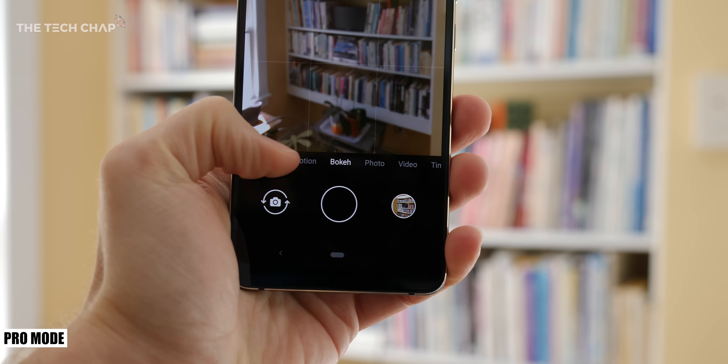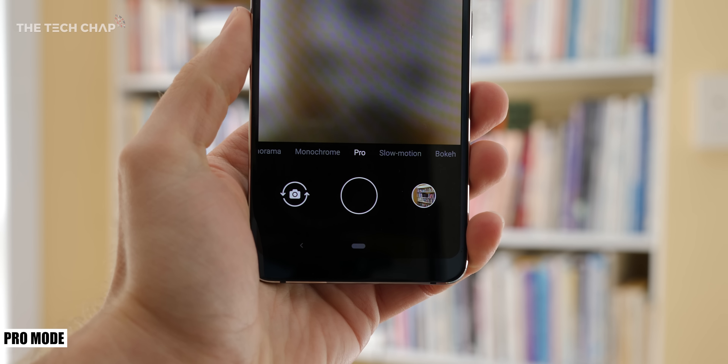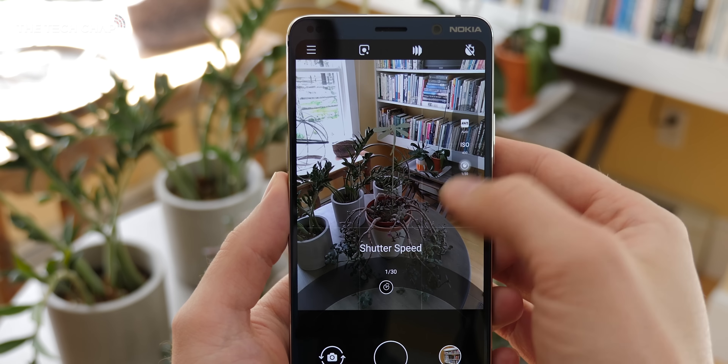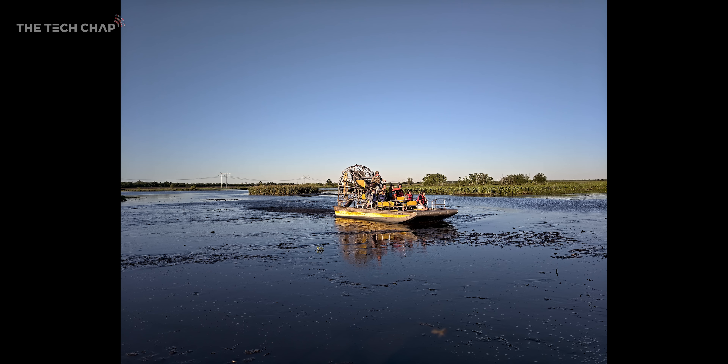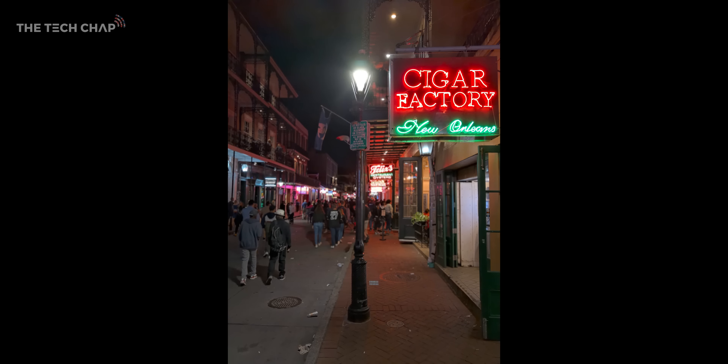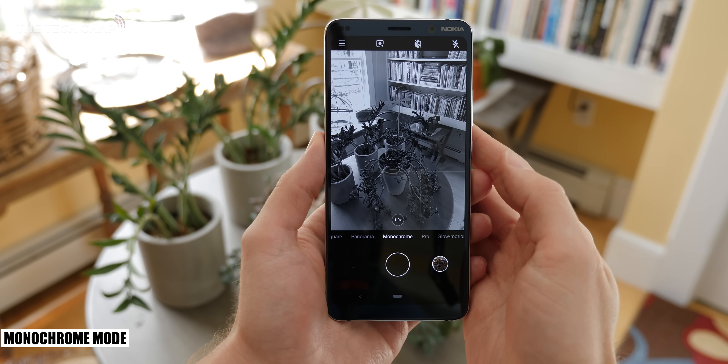Other ways you can up your photography game is by using the pro mode. As you'd expect, it allows you to tinker with the ISO, shutter speed, white balance and other settings to get the best photo possible. I definitely wouldn't consider myself a pro photographer — even a good photographer is a stretch. So while the pro mode is nice to have, I generally just use photo, bokeh and monochrome.